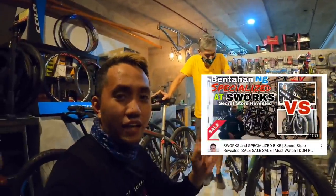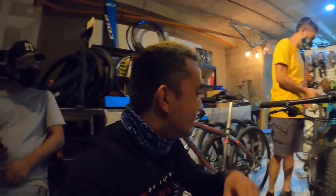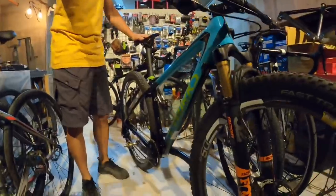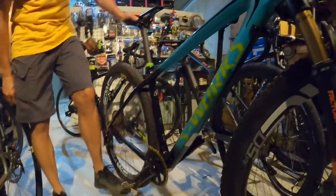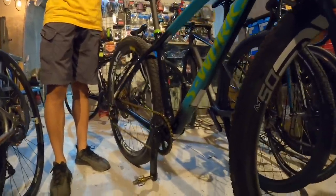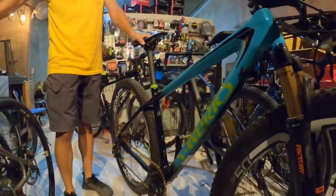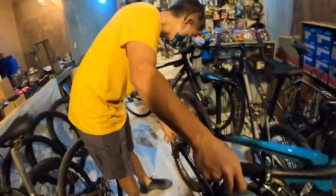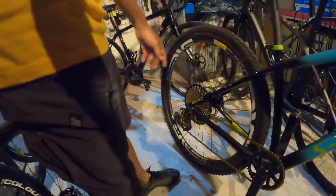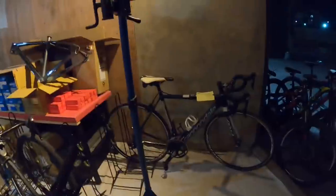Ayun mga paps, nakikita nyo sa screen — panoorin nyo to, yung vlog natin sa S-Works Specialized. Kaya pwede na, at least dito malang makakuha tayo ng gantong pagkakataon. Parang yung pedal nito, item pala na — 15kg na. Small size pala ito, 1 by 12 speed — SRAM. Oo, ang ganda nito — XX1 SRAM.